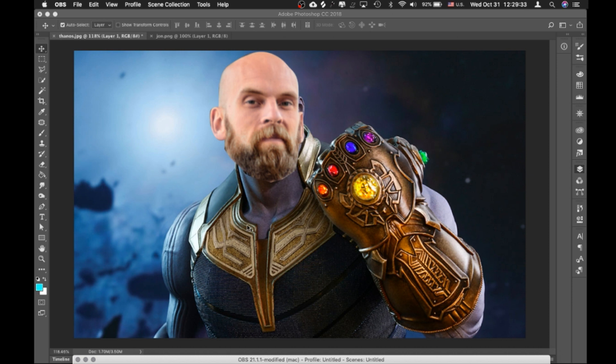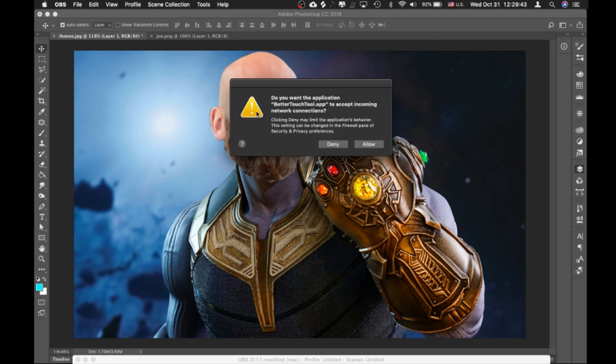In the last lesson I cut out my head and put it on here. This lesson I'm going to adjust the coloring a bit and I might do a little bit of cleanup work here if it doesn't take too long.